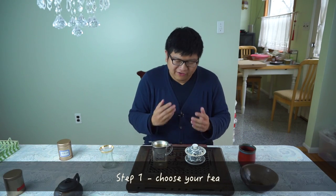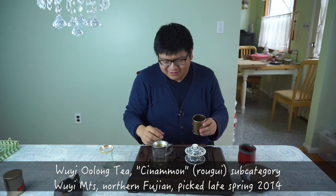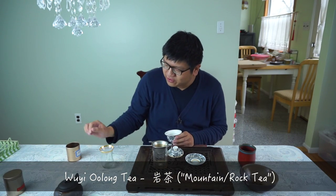The first step is to choose your tea. For today I'm going to use this Wulong tea from the northern Fujian province. As you can see, the leaves are kind of darkish. This type of Wulong tea is produced in northern Fujian under the broad category of Yan Cha — the mountain tea or rock tea. The specific flavor of this particular Yan Cha is called Bai Guo Xiang, or the fragrance of 100 fruits. We're going to see whether it actually lives up to the name.